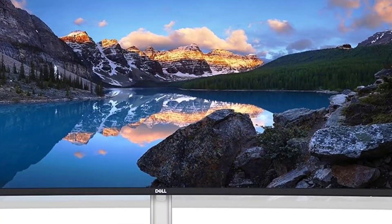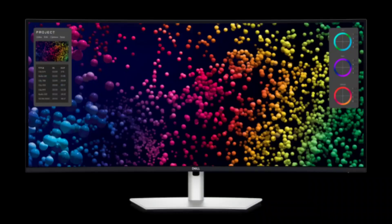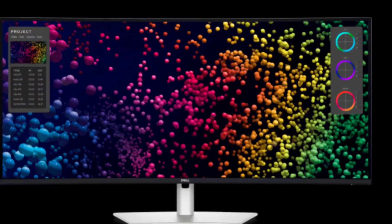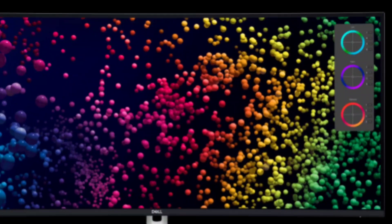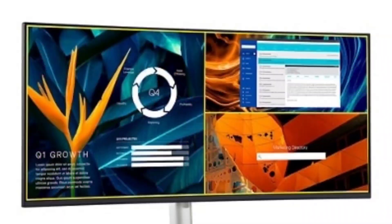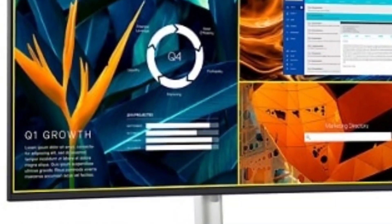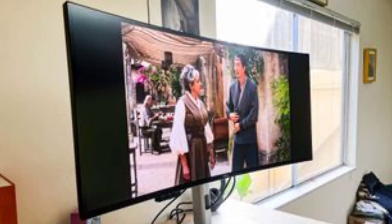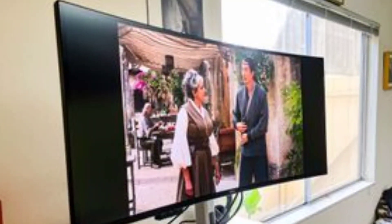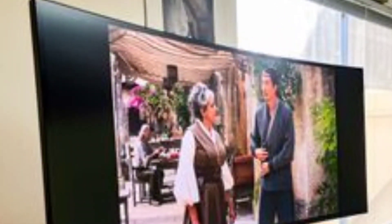The Dell UltraSharp 40 U4025QW is built around its 40-inch curved screen with a 5,120 by 2,160 pixel WUHD resolution in a 21:9 ultrawide aspect ratio. Dell calls this resolution 5K2K for its approximate horizontal and vertical pixel counts. A monitor with these specs has a density of 140 ppi, which is more than sufficient for graphic arts and videography work.